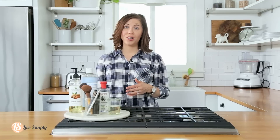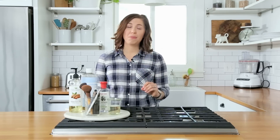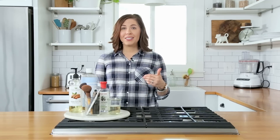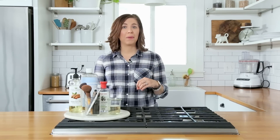For years, I didn't understand the importance of cleaning my makeup brushes. The truth is, makeup brushes are a breeding ground for bacteria, and that bacteria is being applied to my skin every single day if I'm not cleaning them.